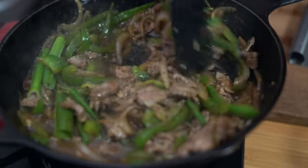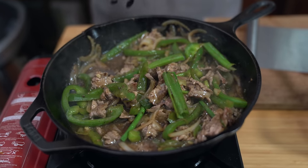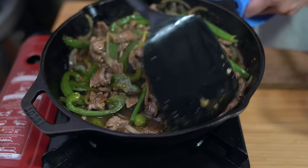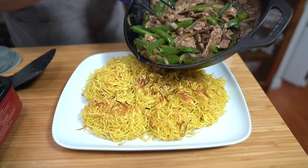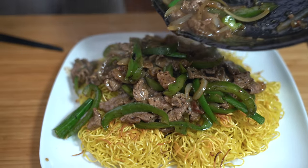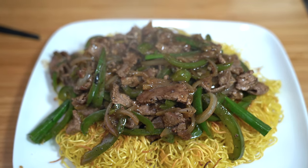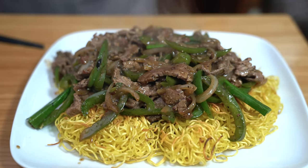Oh, all those restaurant aromas happening right now! One last thing — about a teaspoon of sesame oil drizzled over top. Give it a stir. This goes over top of all the noodles; the sauce will soak in. Oh my goodness, it smells just like the restaurants. Happy Chinese New Year, guys — look at this massive plate of noodles!